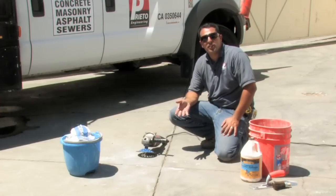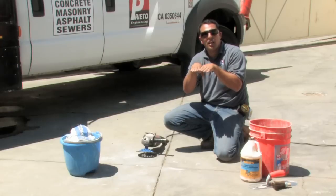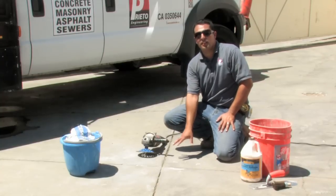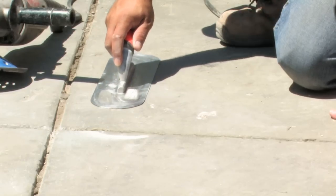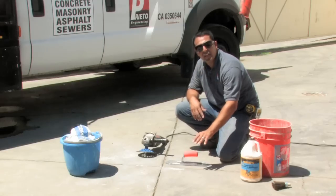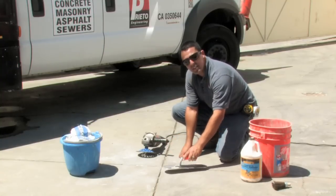Typically floors are uneven where there's multiple joints or where there's two separate pieces of concrete that come together. A lot of times one piece will lift up a little bit higher than the other. In this case, this piece is a little bit higher than this one.